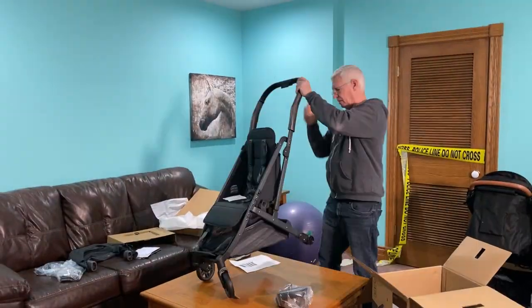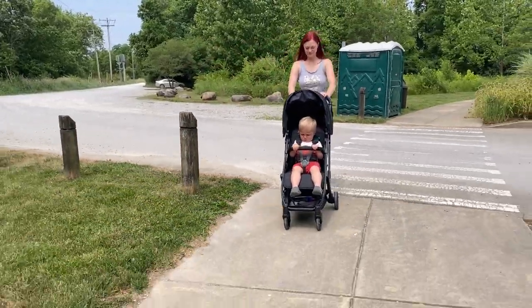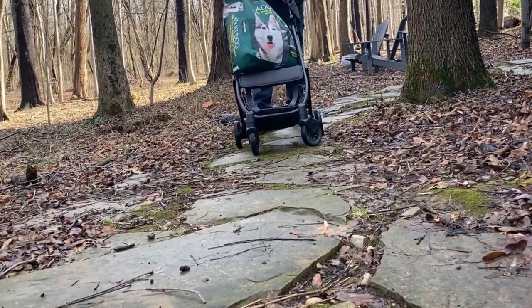The Minu took longer to set up than most strollers, but it was still less than 10 minutes. The Minu is easy to steer and turn on typical flat surfaces. It does fine on the grass too, but it's not really made for gravel or rough terrain.